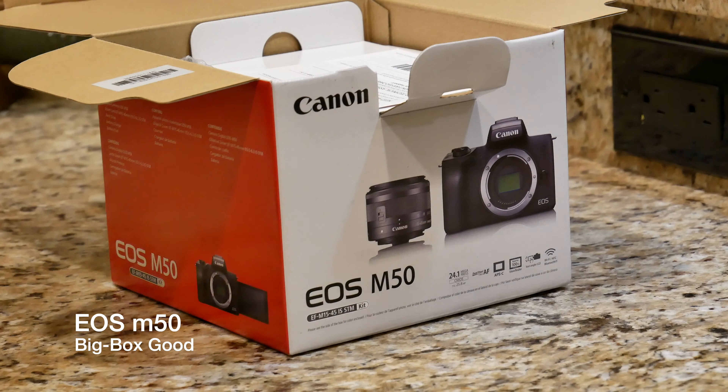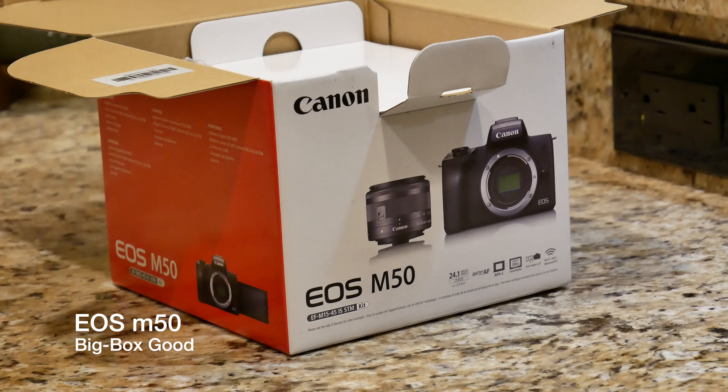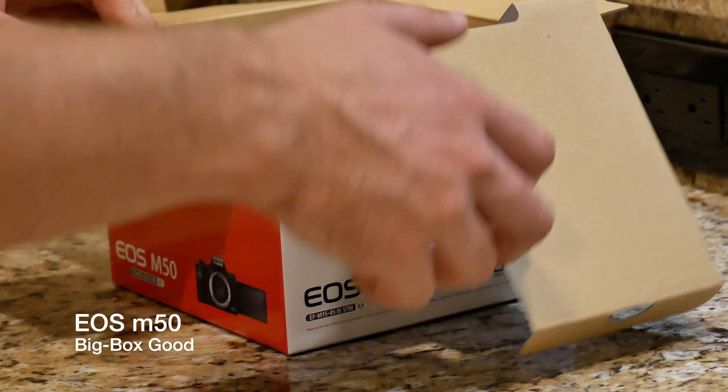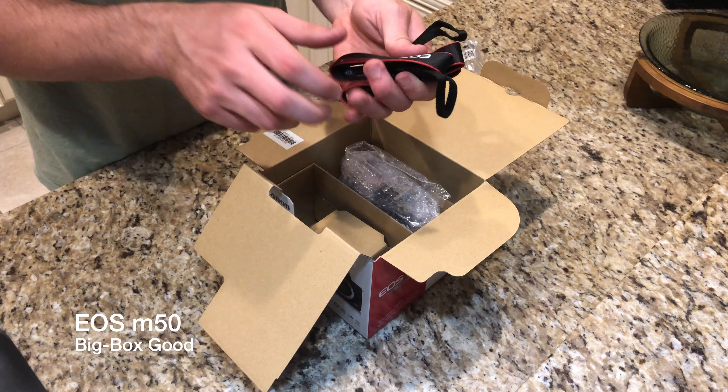Right off the bat, we've got an EOS M50 user manual right up top, but we're going to put that off to the side. There's also a 'Register Now, USA only' card — register your Canon imaging product. Let's go ahead and get into the goodies. This looks extremely organized and very well packaged compared to some other brands. We'll start off with the neck strap. This is my first ever Canon strap. I now have a collection of straps — I have the Panasonic G85 and also the Sony A7 Mark III.